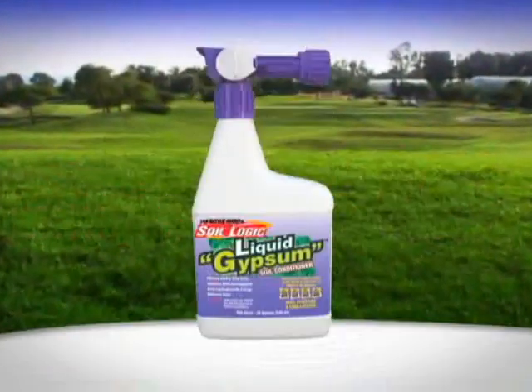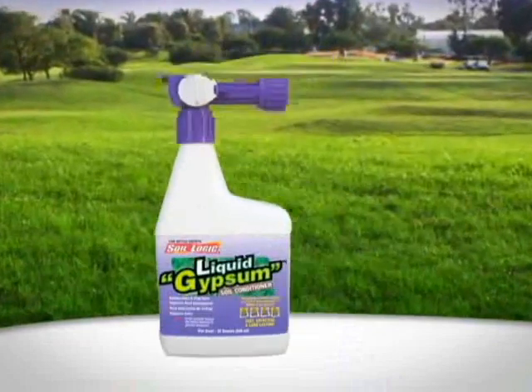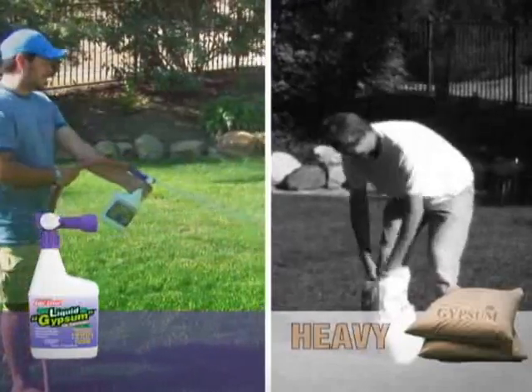Soilogic introduces one of the most exciting lawn and garden breakthrough products: liquid gypsum. Faster, more effective, and longer lasting than traditional, messy, heavy, and slow-acting dry gypsum.